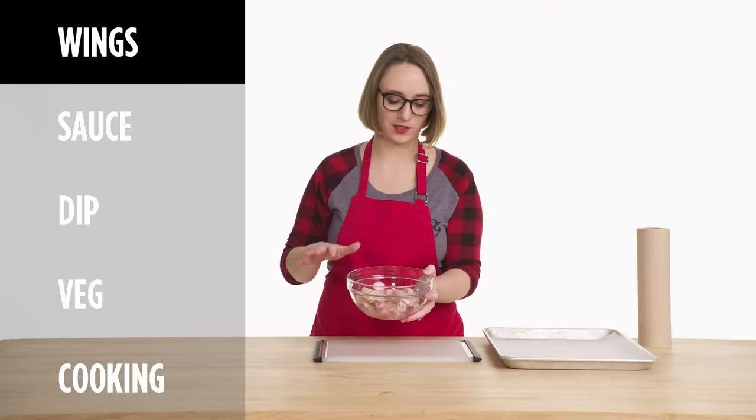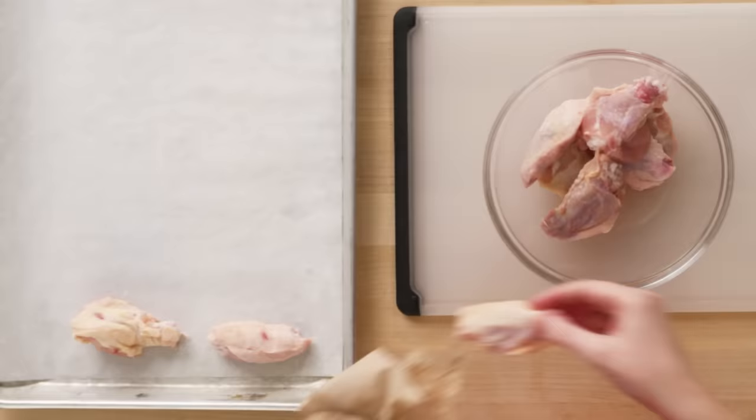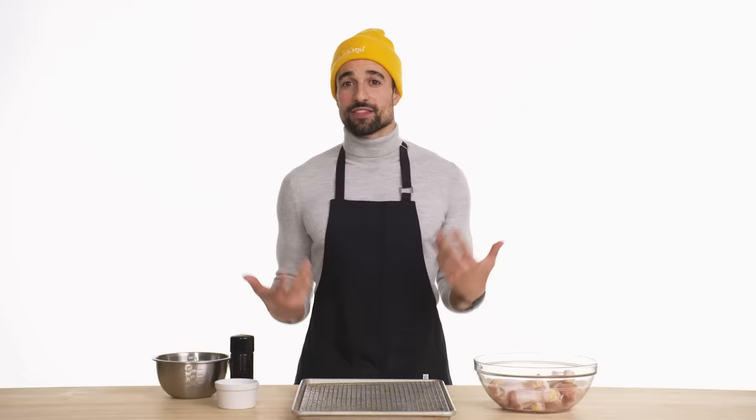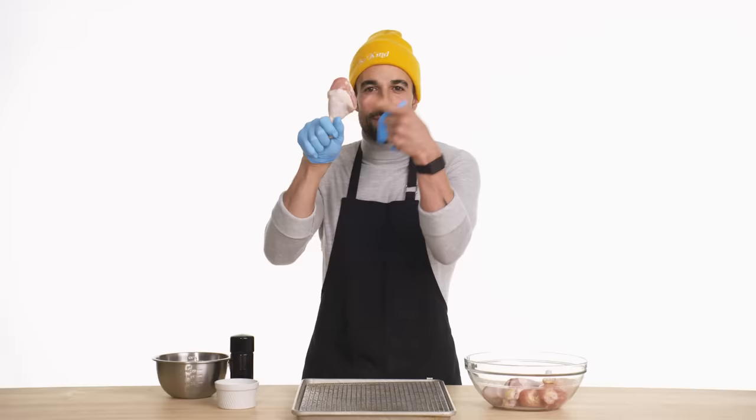These are just your classic buy-it-at-the-grocery-store wings — you got your one- and two-bone variety. So to get my wings ready for takeoff, I just have to pat them dry and then put them on the baking sheet. We're not frying them — this gives them a little extra opportunity to get crispy. My opinion, the best buffalo wings come from the drumsticks.